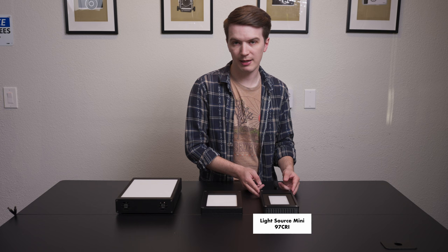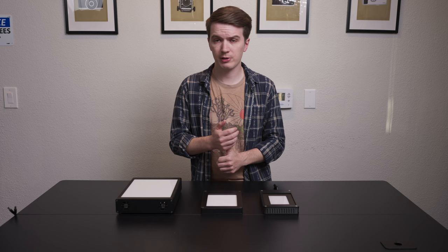For today's comparison, we're going to consider a few different factors: color rendering index or CRI rating, brightness, size, and price point.